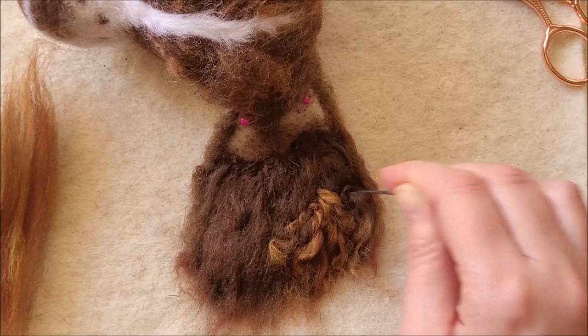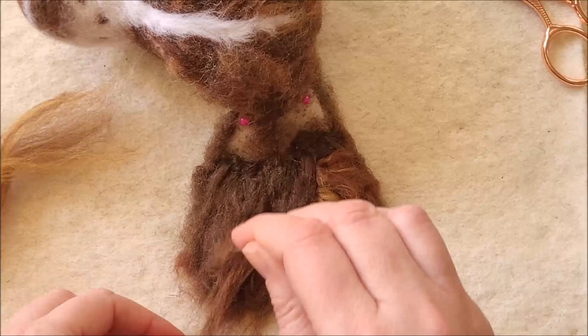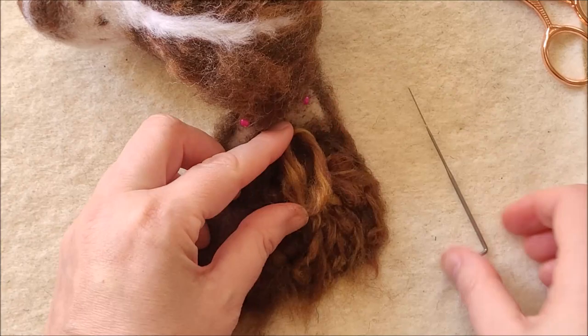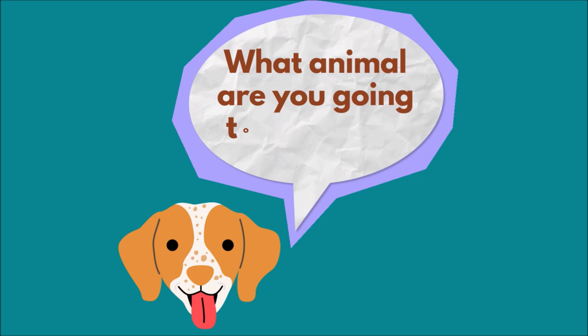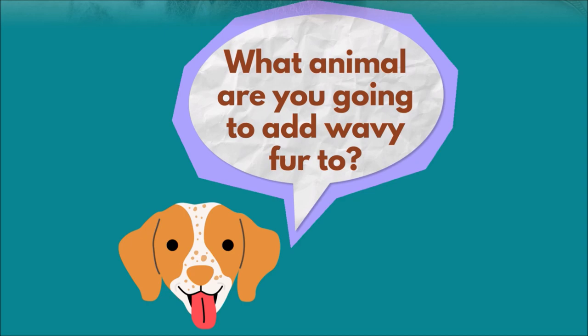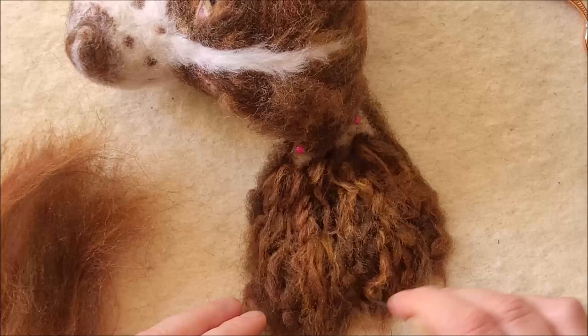I'll speed my progress up again for you. While I'm doing this I just thought I'd ask you a question — what animal are you going to add wavy fur to? Please let me know in the comments, I would love to know. I'm continuing to add the waves towards the top of the ear. I'll give him some relief from these pins while I do the top area now.